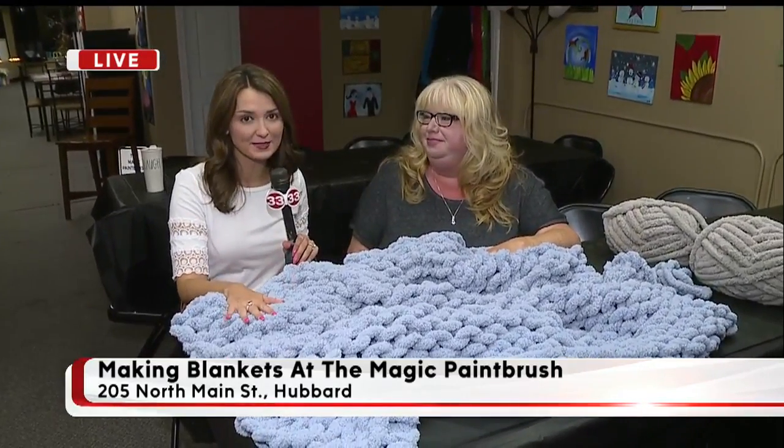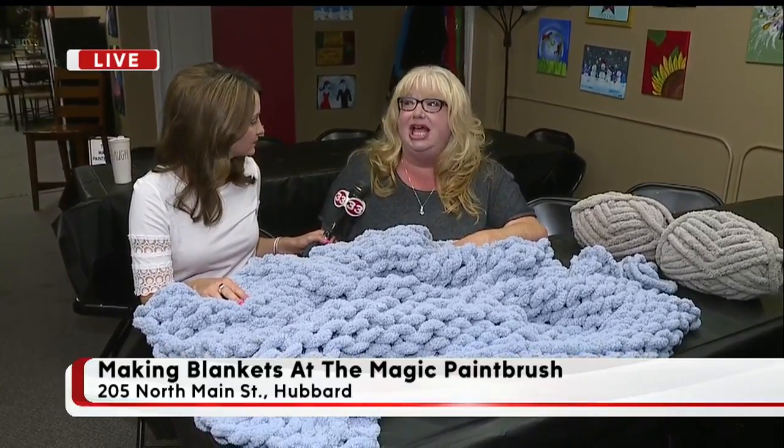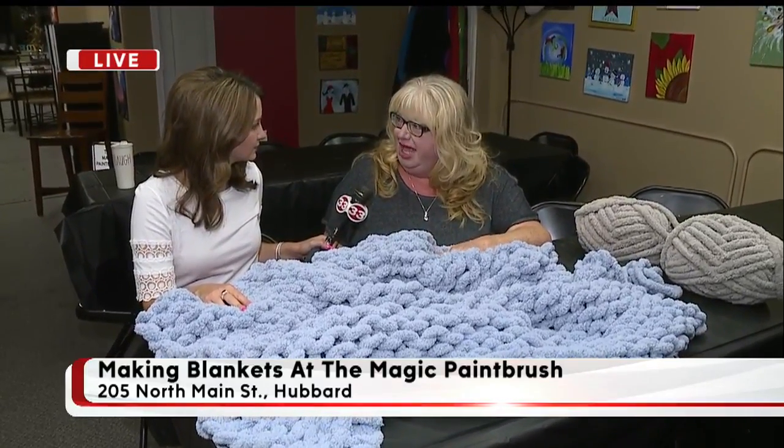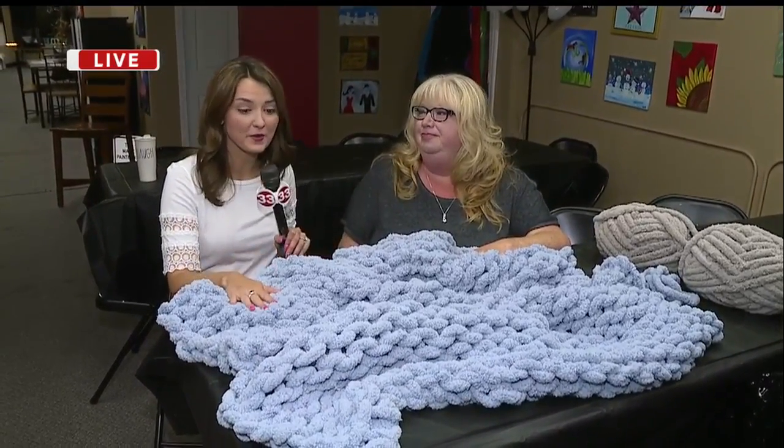So if you want to make one of these blankets, classes are limited and so are the spots. We have a September 8th class and we still have five spots open for that. We also have an October 20th class and there are 12 spots open for that.